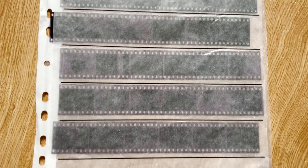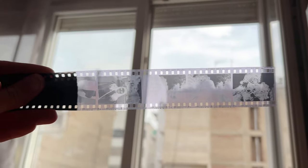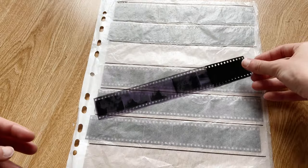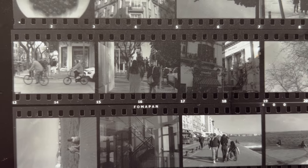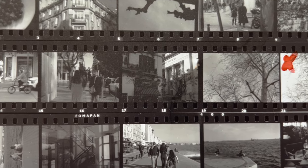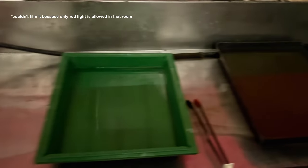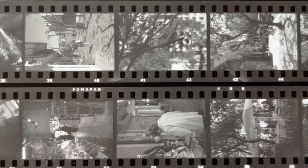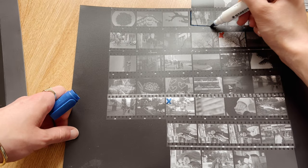Now we have our negatives, but it's really hard to know which image is good just by looking at them. That's why it's vital to create a contact sheet. A contact sheet lets you view your photographs frame by frame. You create it inside the darkroom by putting photo paper through different chemical baths. You can also take notes on it — marking which images you like especially well and which you consider a fail. Without it, you really don't know what images are great.